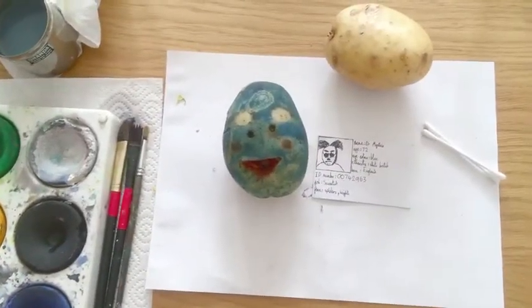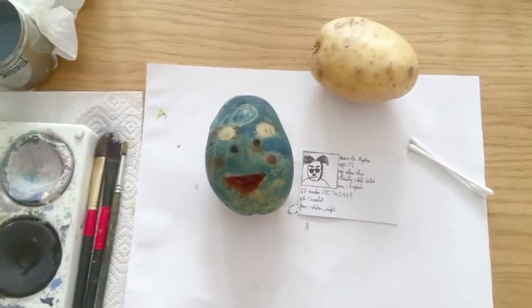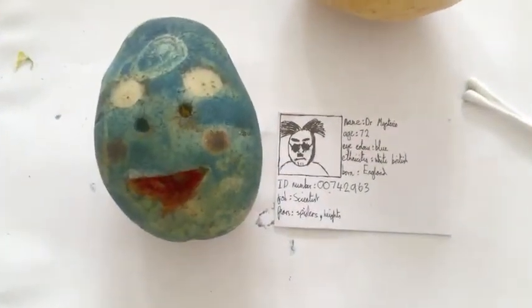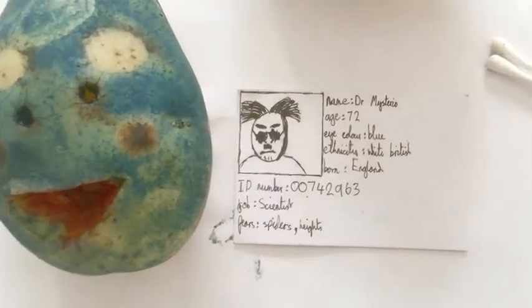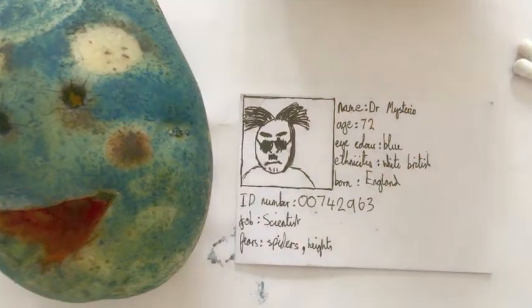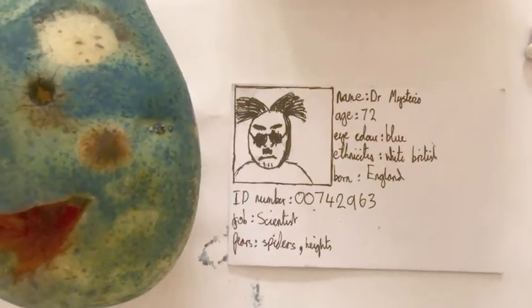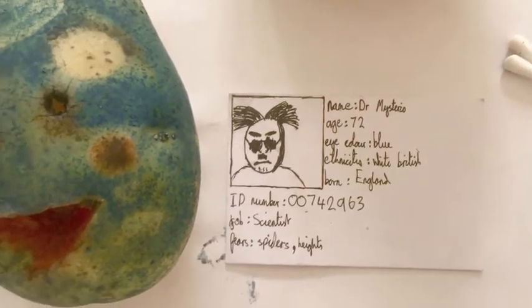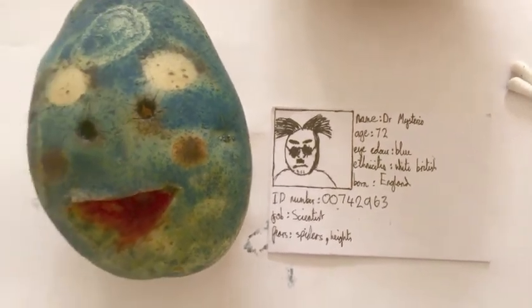Today we're going to be using paints, a potato, some q-tips — I'll show you what they're for later — and a little piece of card. Once you've made your potato, we're going to make an identity card for it, saying where they're from, what their passions are, their occupation, maybe a secret scar. You could even make it like a Pokemon card with powers — it's up to you.